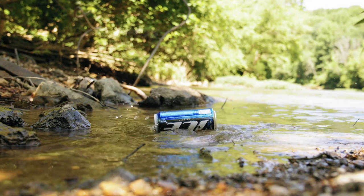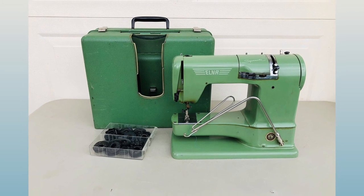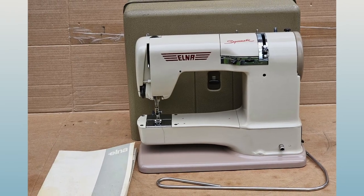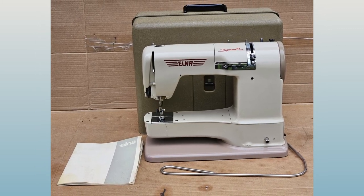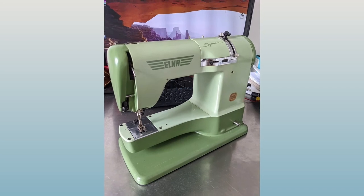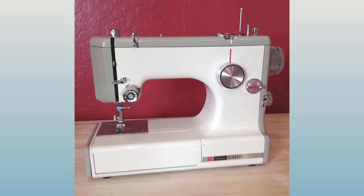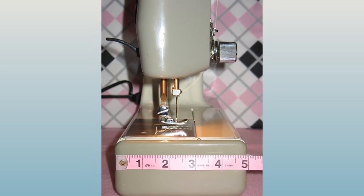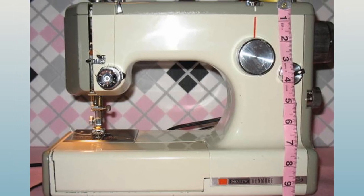Now let's talk about aluminum bodied machines, which are more of an equal to the Featherweight. One personal favorite is the Elna Supermatic, which weighs 18 pounds — though its metal case adds another 10 pounds. You could swap that case for a lighter one, making it a great option since the dimensions are pretty much the same as the Singer Featherweight. Another great option is the Kenmore 3/4 size machines, such as the 158-1040, which weighs 17 pounds in the case and 15 pounds without. It has a variety of stitches, so some people actually prefer it over the Singer Featherweight.